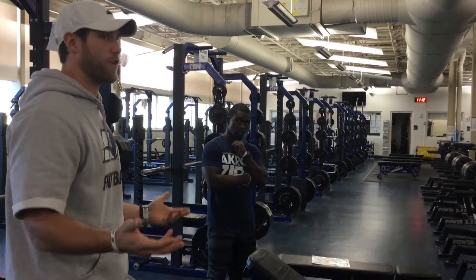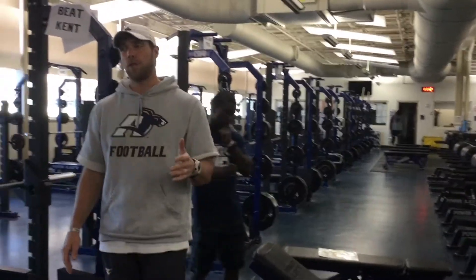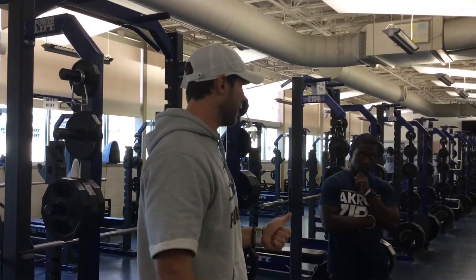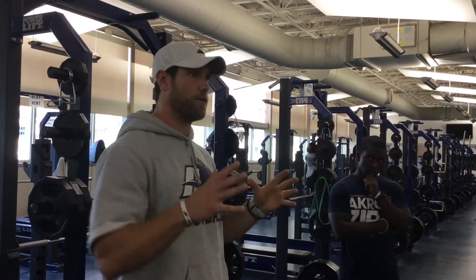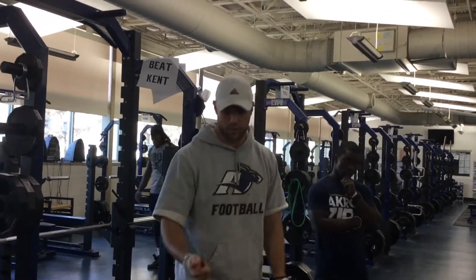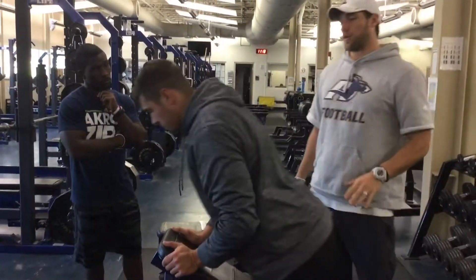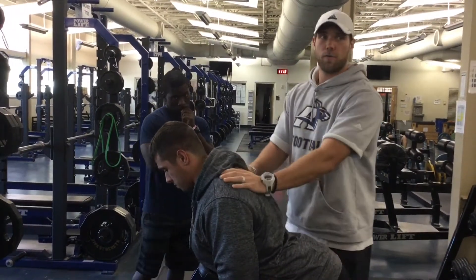Scaps — using the joint-by-joint approach — are a stability joint. We want stable scaps, not scaps that are winging all over the place. That's why we train so many scap pull-aparts, I's, T's, and Y's, and so much upper back work. You want a very stable upper back. Before we do anything, the coaching cue is: set your scaps.